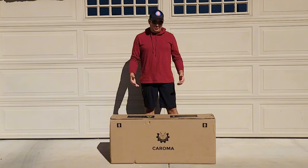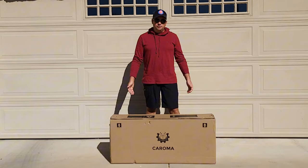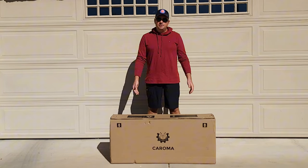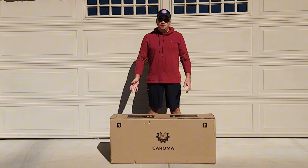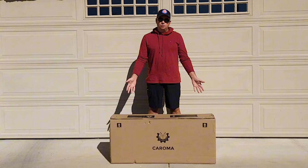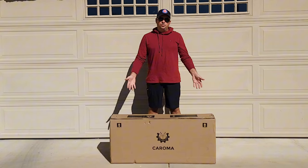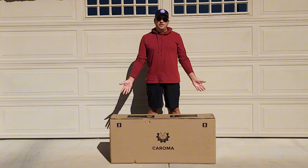Hello and welcome to my channel. I just received the Caroma scooter — this is for adults. I'm going to unbox it, assemble it if it needs to be assembled, and we'll go for a ride to see how fast it can actually go. We'll also go over some specs on the scooter so you'll know if it's good for you or not. Let's open it up and see how the scooter looks and rides.